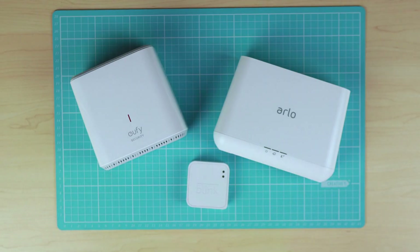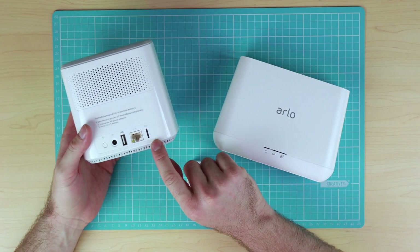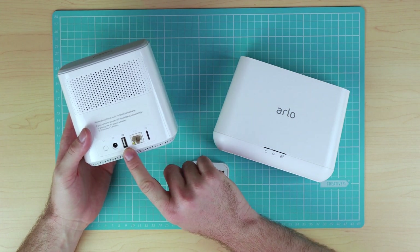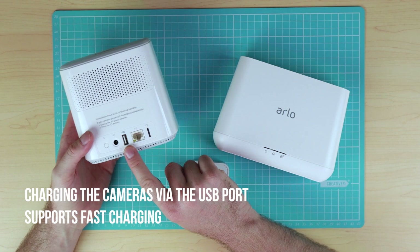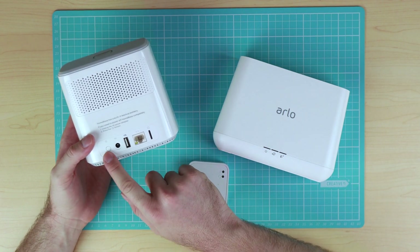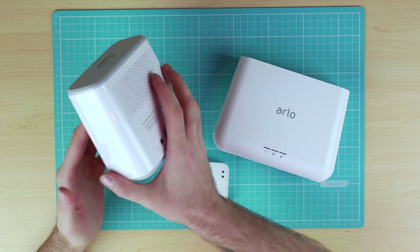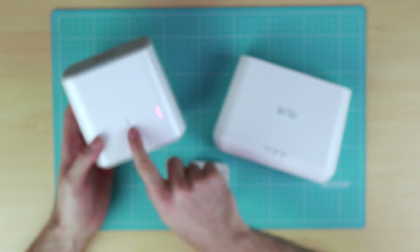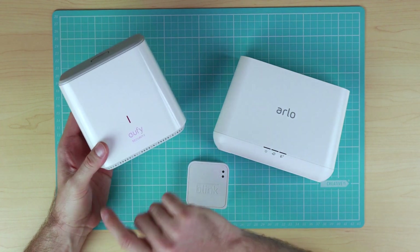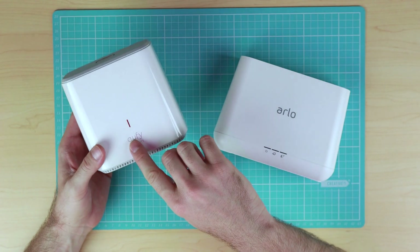Let's do a comparison between the home bases. The Eufy Cam home base has a built-in micro SD card slot, an ethernet port, and a USB connection primarily used for charging the cameras. There's a power point and a button used to restart the home base. As the home base has a built-in battery, there's a red light on the front which means it's currently running on battery, so it can still communicate with the cameras when the power goes off.